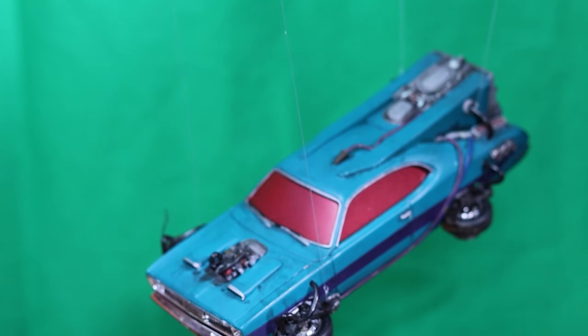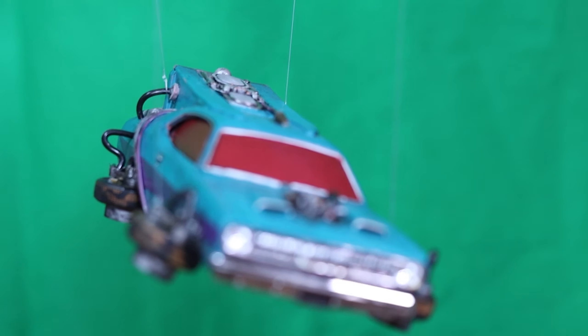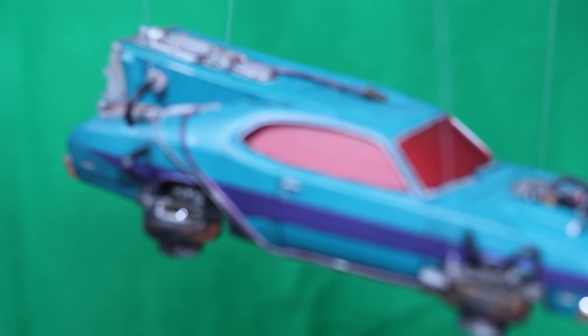Hey everyone, it's Dave from Curtis Crafts and today I am making a miniature duster that is inspired by the hover modifications from Back to the Future 2.